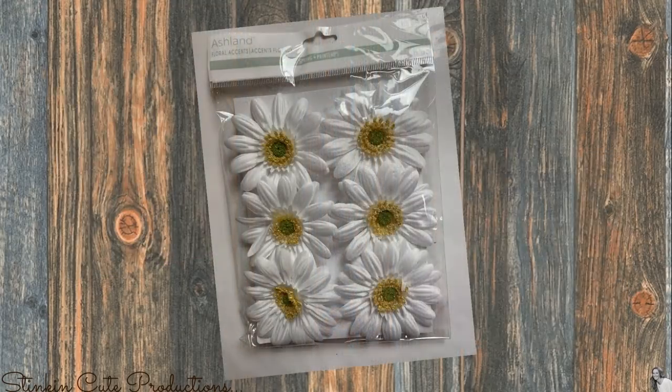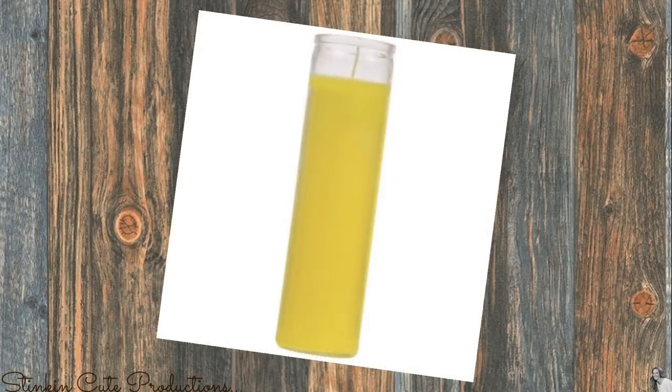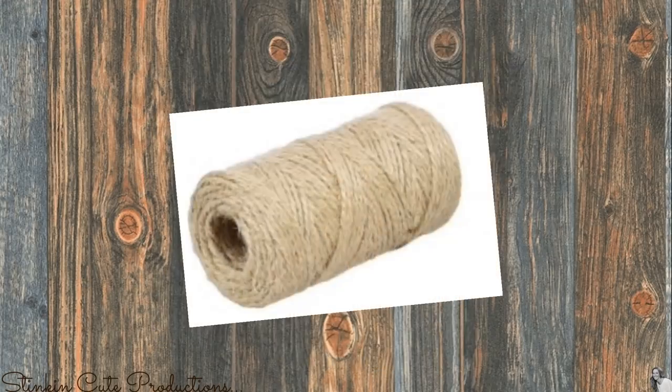I'll also be using some of these Daisy flowers that you can find in Michaels' dollar bins, five of Dollar Tree's yellow glass candles, and some twine.